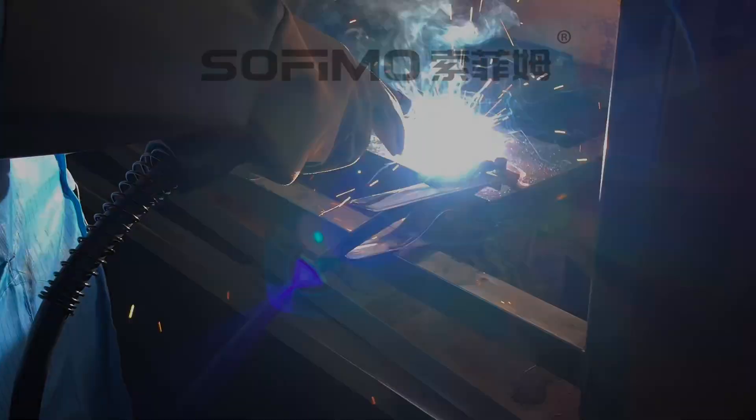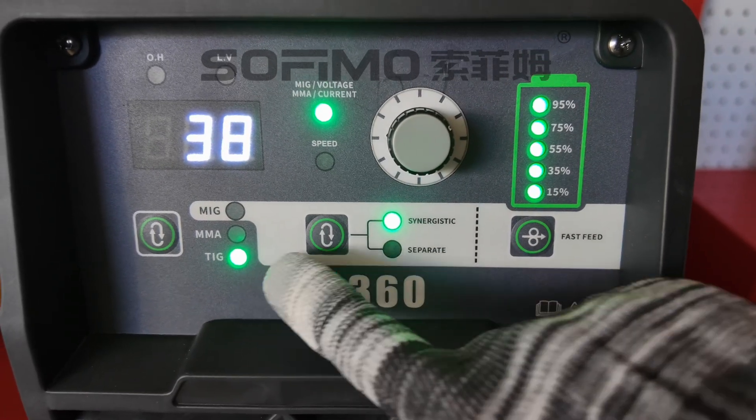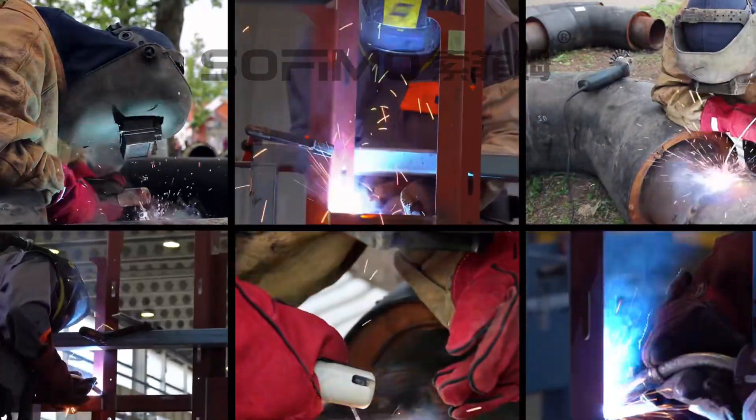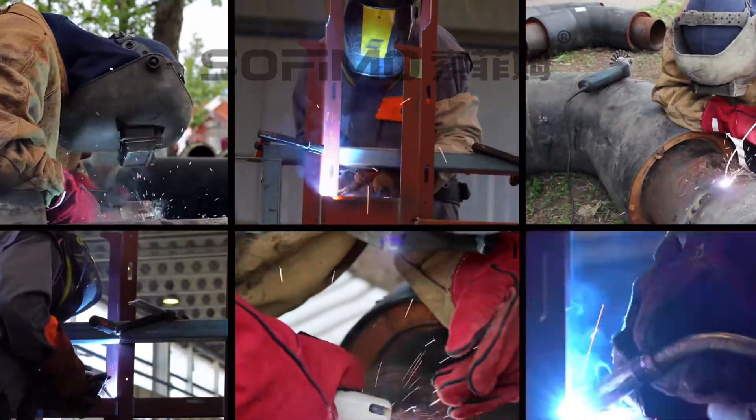This mode works great on materials like stainless steel and carbon steel, producing clean, strong, and beautiful welds. In TIG mode, the LW360 delivers a stable arc for precision welding. The welds are flawless, making it ideal for stainless steel and thin sheet metal.